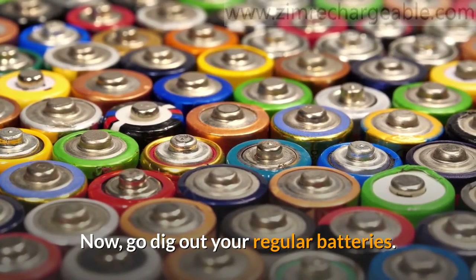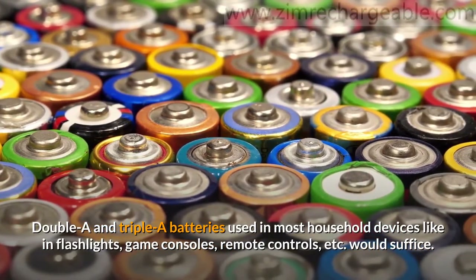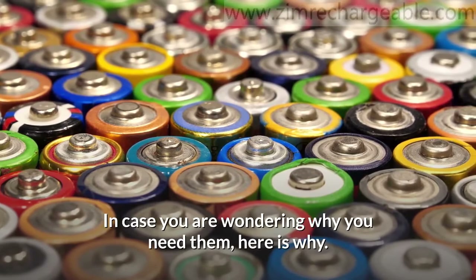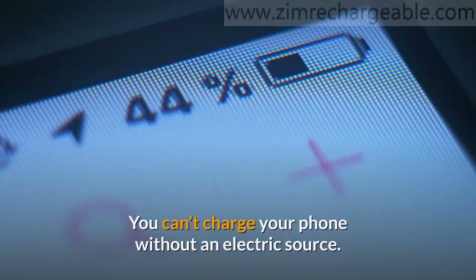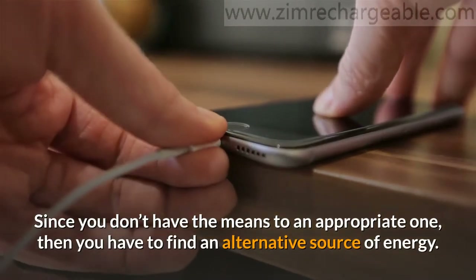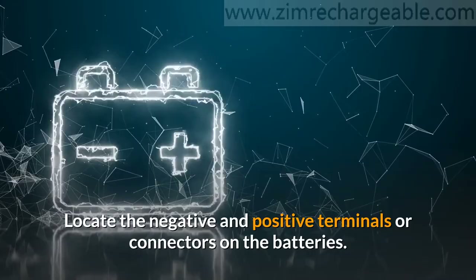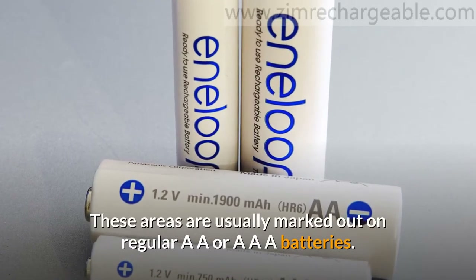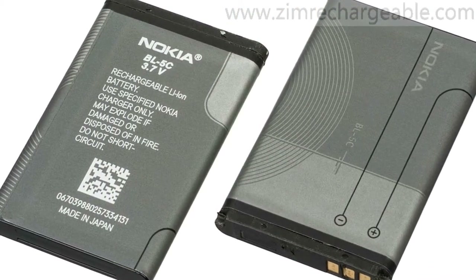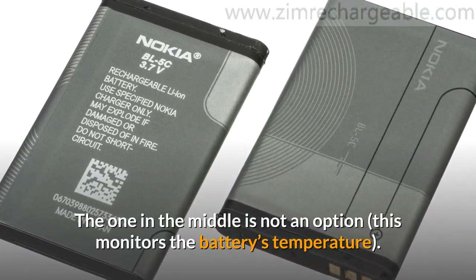Now, go dig out your regular batteries. Double-A and triple-A batteries used in most household devices like flashlights, game consoles, remote controls, etc. would suffice. You can't charge your phone without an electric source, and since you don't have access to an appropriate one, you have to find an alternative source of energy. Locate the negative and positive terminals or connectors on the batteries. These are usually marked out on regular AA or AAA batteries. To identify these points on your phone's battery, just look at the terminals. The one in the middle is not an option — it monitors the battery's temperature.